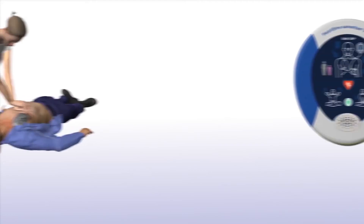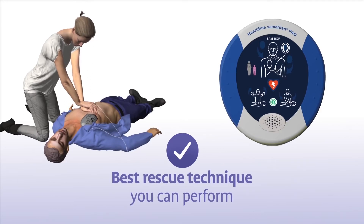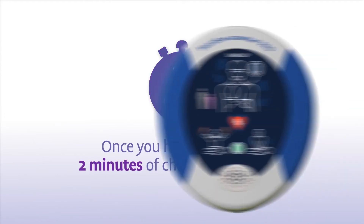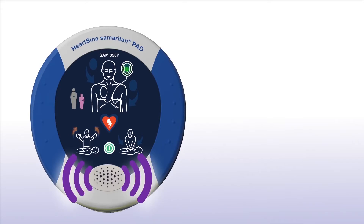The combination of chest compressions and defibrillation is the best treatment you can provide until medical professionals arrive on scene. Once you have completed 2 minutes of chest compressions, the Samaritan PAD 350P will prompt you to stop chest compressions and again assess the patient's heart rhythm.